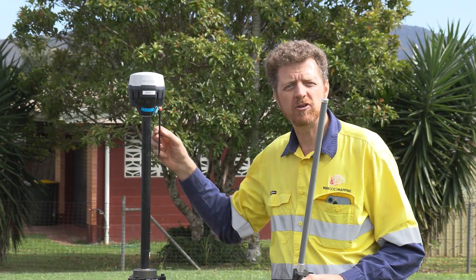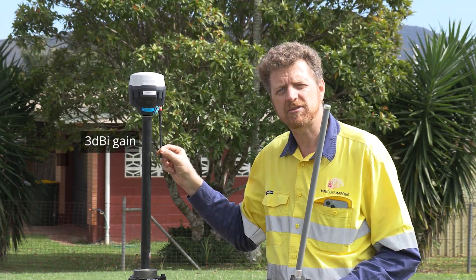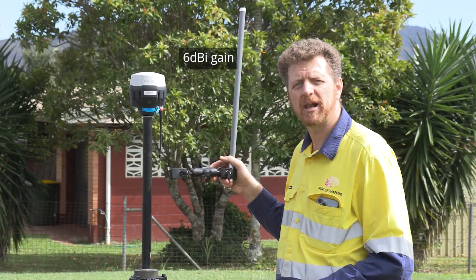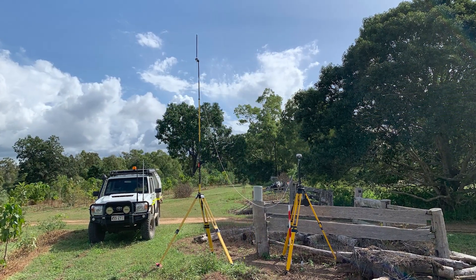Our radio is used to broadcast a correction from the base to the rover, and today we're going to replace the factory 3 decibel antenna with a high gain 6 decibel antenna that really helps to punch that radio message out more effectively.